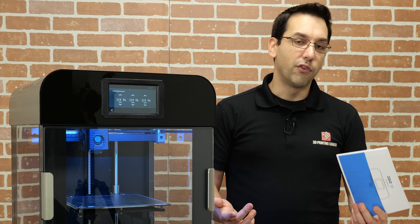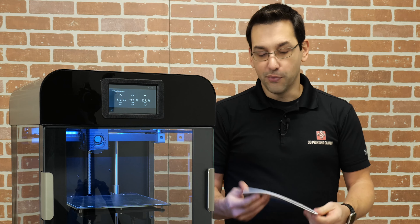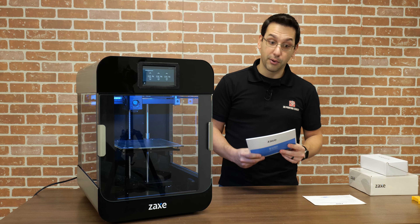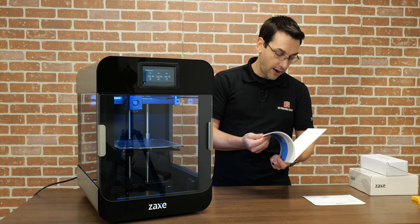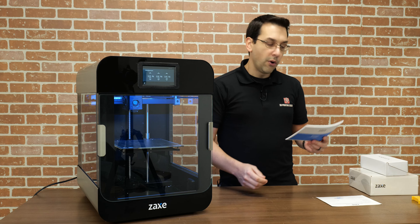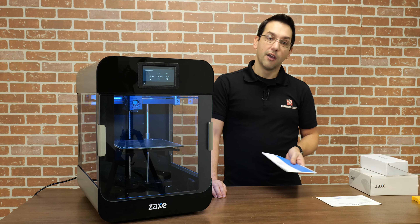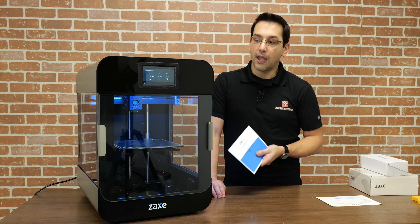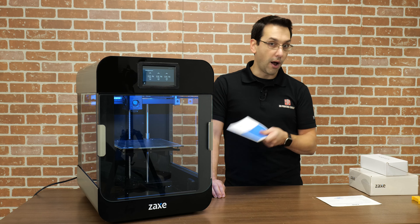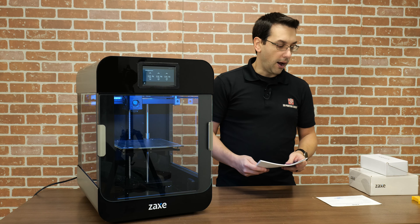From the inside of the printer, this back wall has another three inches or so of space between it and the actual exterior back of the printer. In that space they've housed the motors for the A and B motors — the ones that move the combination of X and Y, working in concert with each other. The Z lead screw motor is at the bottom, and the lead screw is integrated into the motor itself — not held on with a coupler. All of the electronics are also within that three-inch section.